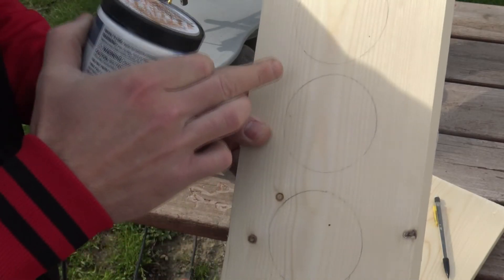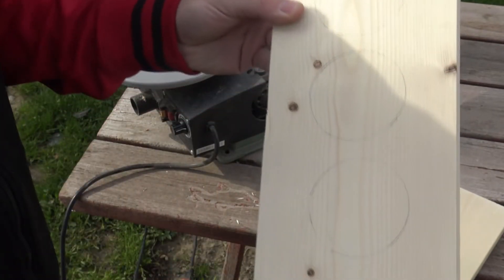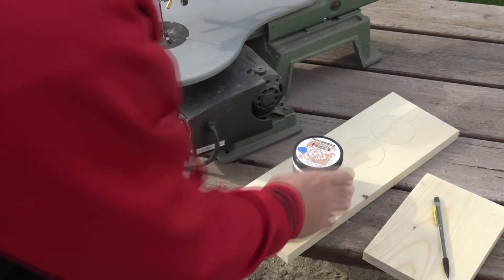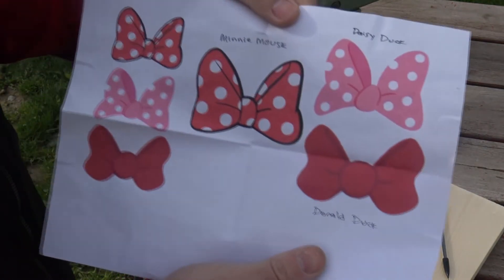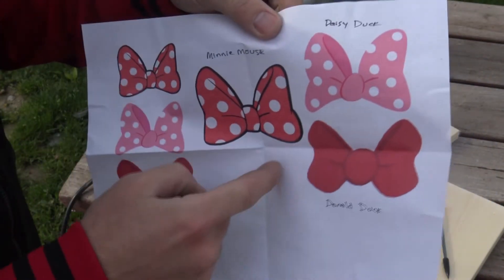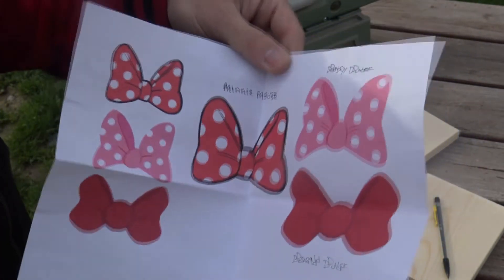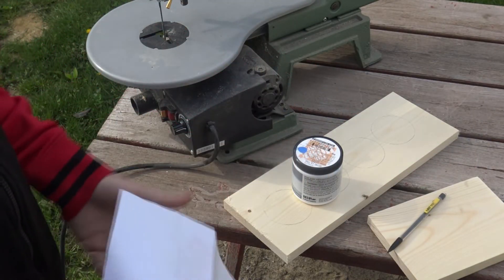I've already traced these out using a paint can — perfect size. It's self-explanatory. You trace them out on a piece of wood — you'll need four total, two for Minnie and two for Mickey. And then also for the bows, I have two different sizes printed out; I'll be using the bigger ones. Just cut these out and use these as templates, put this piece of wood on and then hit it on the scroll saw.